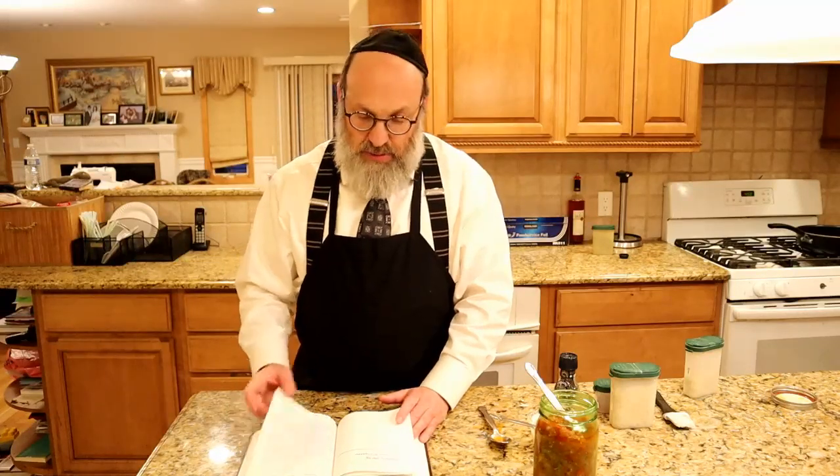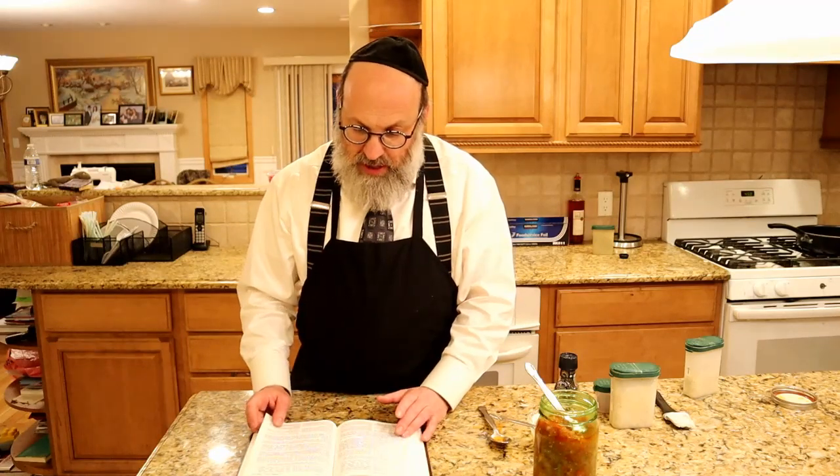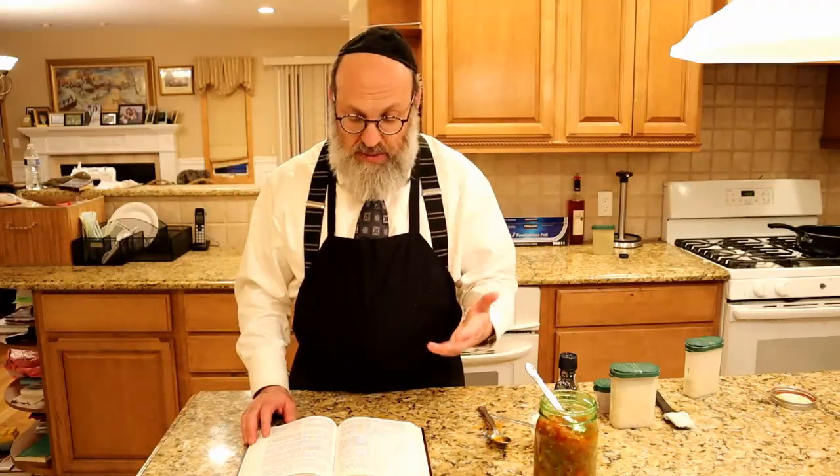There's another thing I'd like to point out. Last week we spoke about the Aseres HaDibros. We have the Aseres HaDibros, and it was always a little strange to me — the Torah goes from the Aseres HaDibros straight to petty theft. Doesn't that strike you as a little strange? Would you think the thing we'd speak about right after Har Sinai is petty thievery? Wouldn't you think we could speak about something loftier? Maybe we should have gone straight from Parshas Yisro to Parshas Trumah — spoken about building a Mishkan and bringing the Shechina into Klal Yisrael.